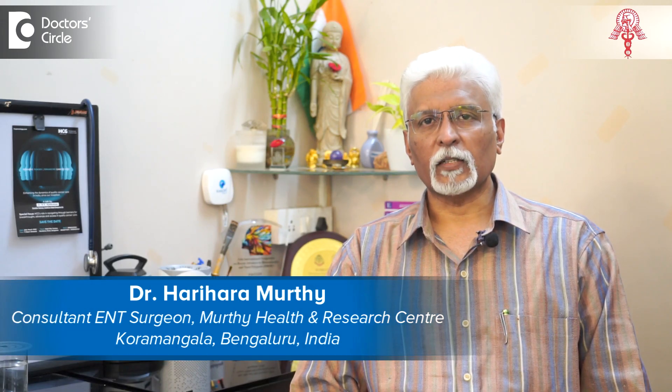Namaskara, I am Dr. Harihar Murthy. I am an ENT specialist practicing in Bangalore for about three decades now.